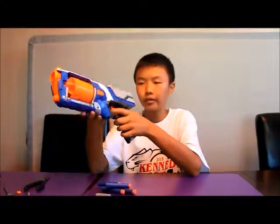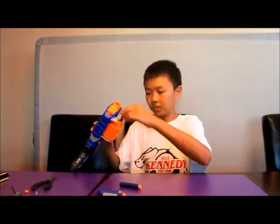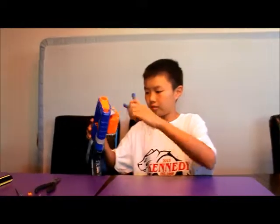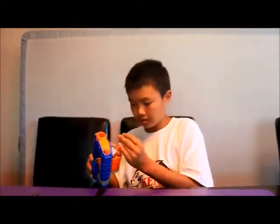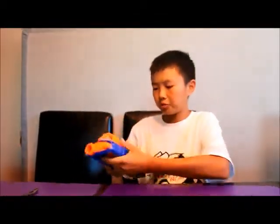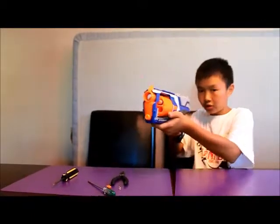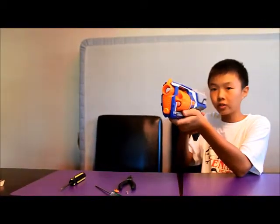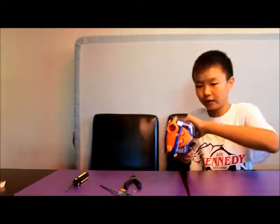I just finished the Strongarm mod and it turned out very well. I actually just went outside to range test it, and it shoots just around 80 feet flat at its maximum and about 100 feet at an angle. As a demonstration, I'm just going to shoot a few darts off so you can hear the velocity and just how far it goes. I'm going to fire off three normal darts and do slam fire. I'm around 30 feet away from the door and you can just hear how fast it gets there. This thing is really, really loud.